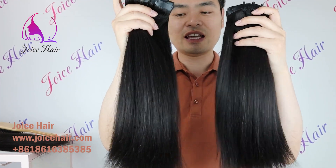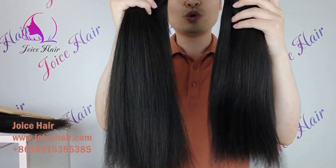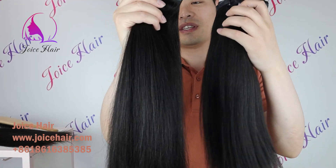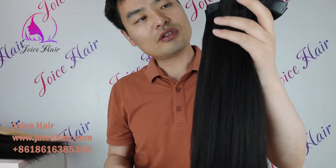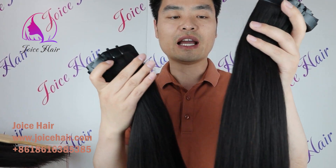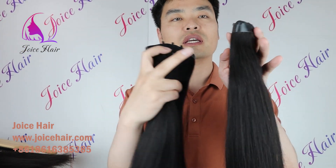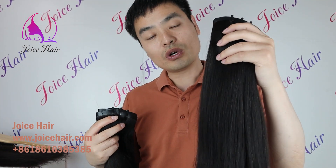That's why it's one of the most loved products that Joy's Hair provides. So if you want a yaki hair texture that perfectly matches just like your own hair, you can choose this hair.